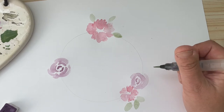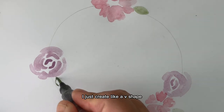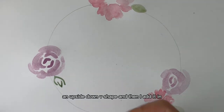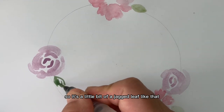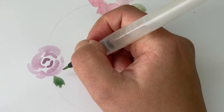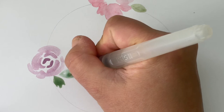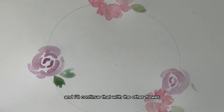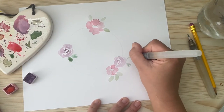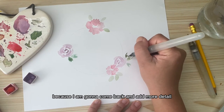For the rose leaves, I create a V shape and then an upside-down V shape, then fill it in — it's a little bit of a jagged leaf. I'll do the same thing on the other side and continue that with the other flower, just picking up pigment as I go along, because I'm going to come back and add more detail.